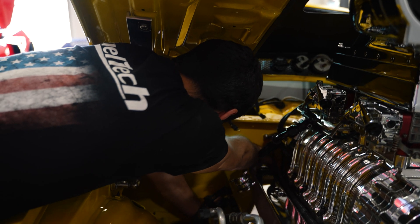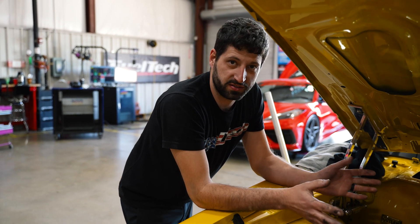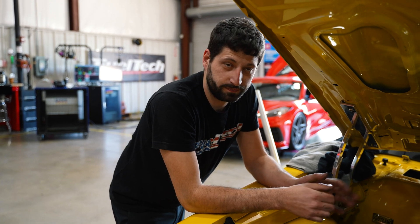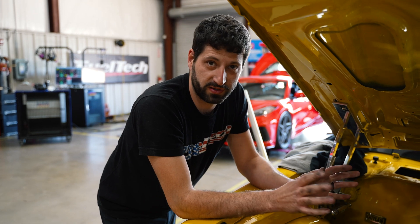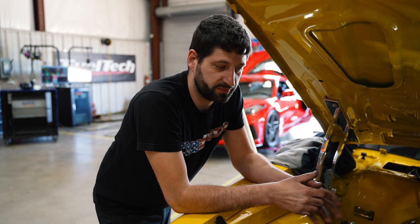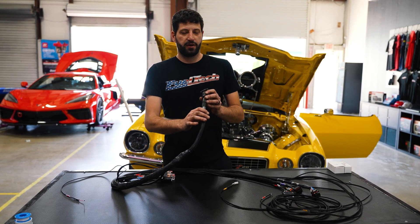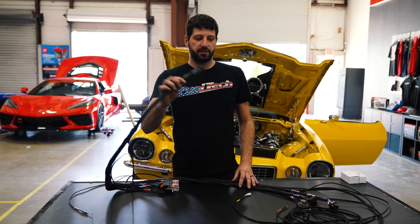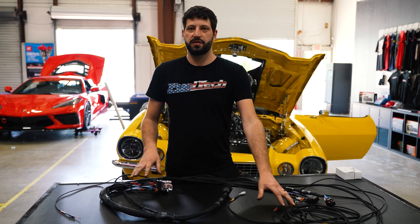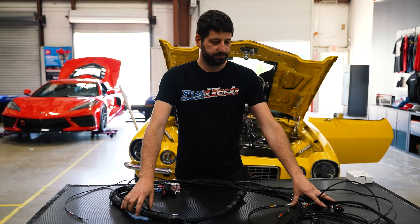The goal in this particular case is to have a very clean installation, as you can see — this is a show car, so we're trying to hide everything we can. But it doesn't need to be that way. If you guys just want to run the wires however you prefer, that's fine. Now I'm going to put the inside part of the harness. I already have the hole in my firewall for the CPC connector. I'm going to plug the nano and ECU connector inside the car, then run my power, ground, and key-hot wire, and we're ready to go.